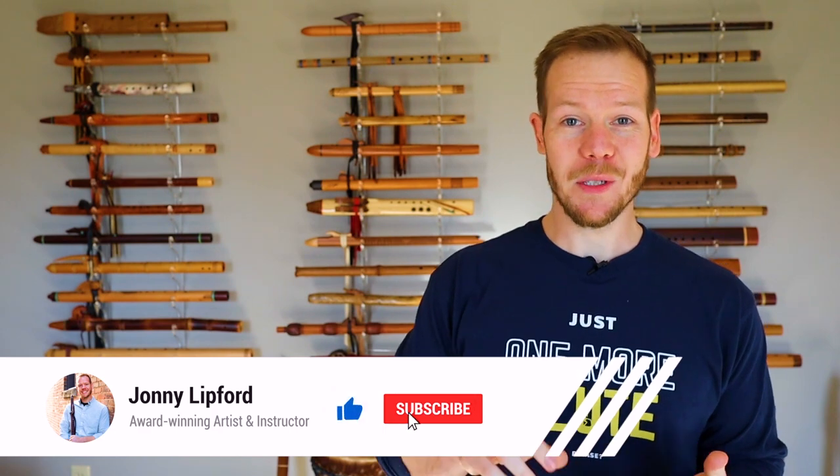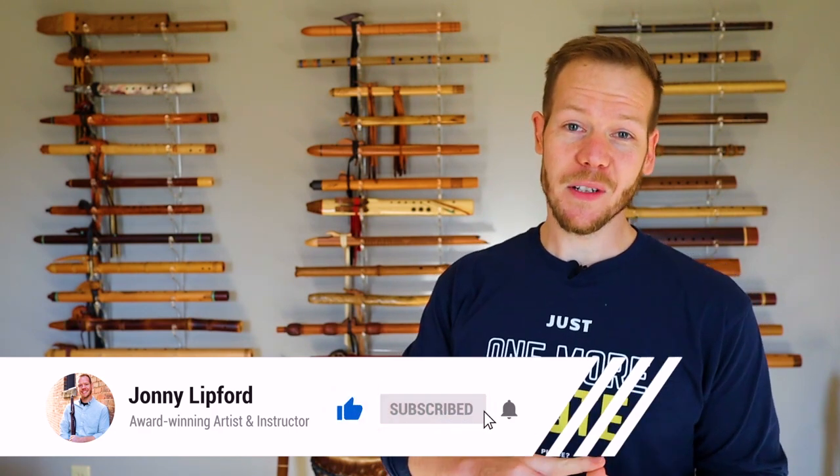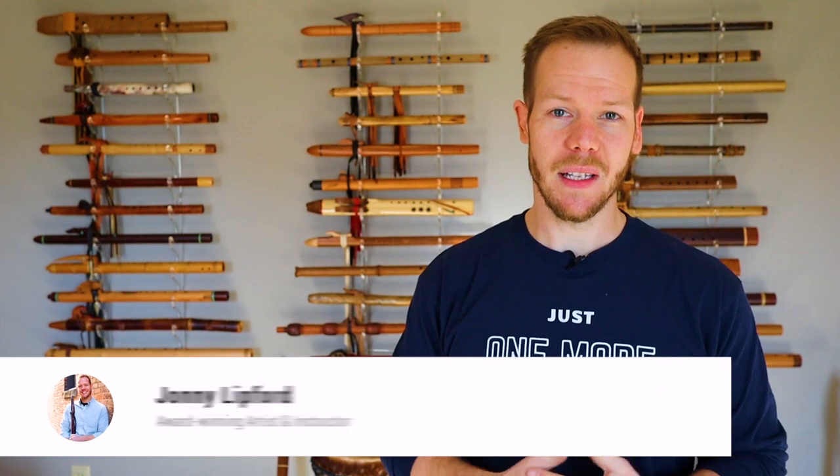Welcome back. I'm Johnny Lifford and on this channel we do reviews, tips, tutorials, original songs, and cover songs to showcase the versatility of the Native American flute. If you're new here, consider subscribing and drop a comment below so we can welcome you.